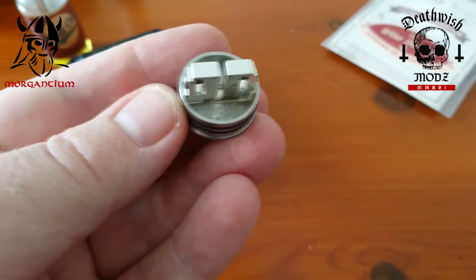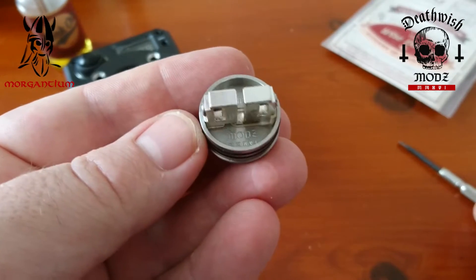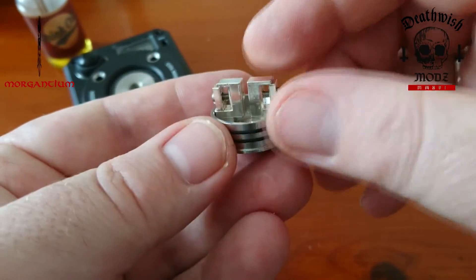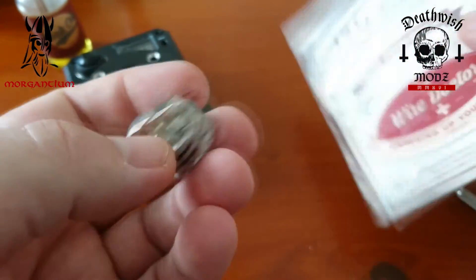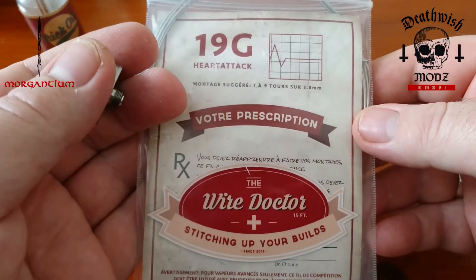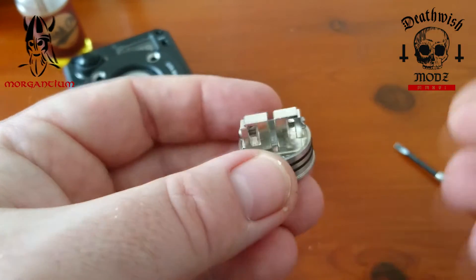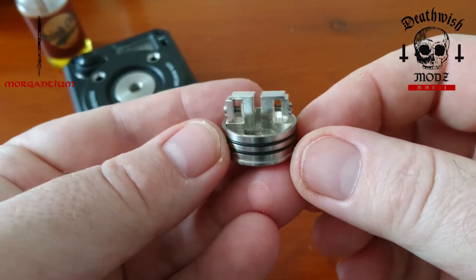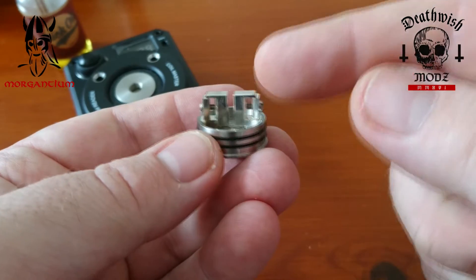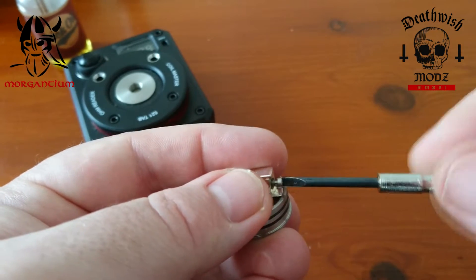The depth of the deck is about 5 millimeters, so it will hold probably a couple of mils of juice. Once you've packed it with cotton it will hold a decent amount of juice, and being 24mm it's a decent size for bigger builds. I'm going to be using 19 gauge Heart Attack from Wire Doctor — doing a 9 wrap on 4mm — it's going to come out at about 0.15 ohms. These posts are silver-plated copper, I believe — that's what it says on the website.